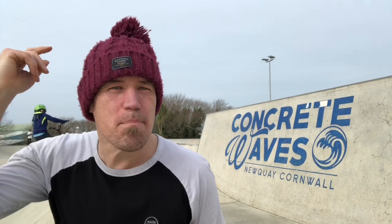We are back at the concrete monolith that is Concrete Waves, and this morning I'm going to be reminding myself of the joy of learning to carve, turn backside and frontside by trying it fakie.